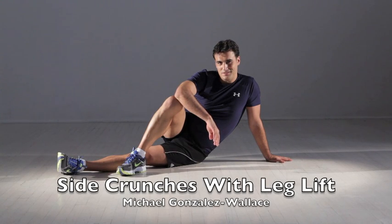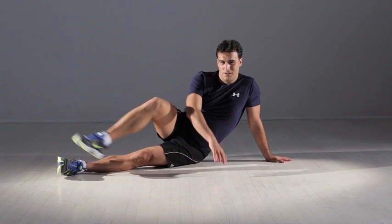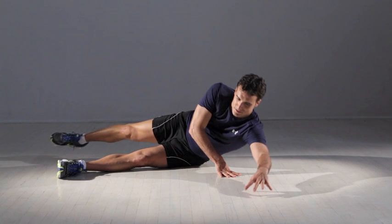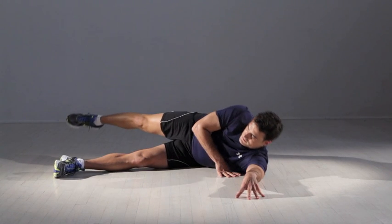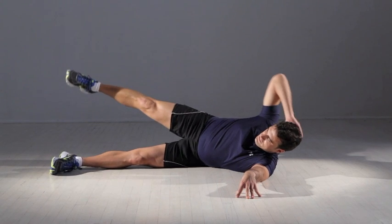Side crunches with leg lift. Lie down on your left side with your left arm extended at a 90 degree angle from your body, palm down. Rest your right hand on the back of your head and raise your right leg.